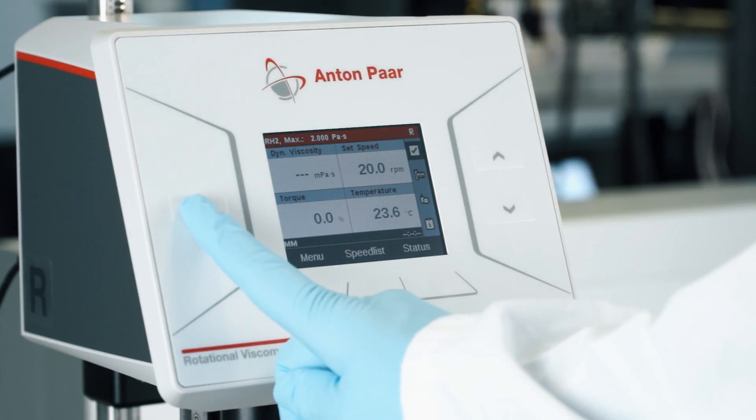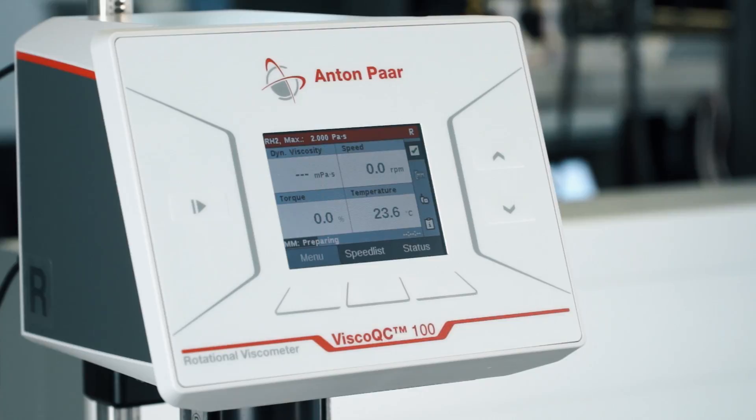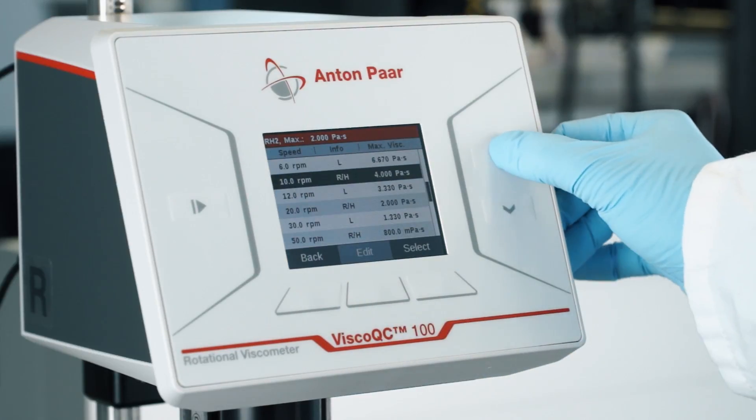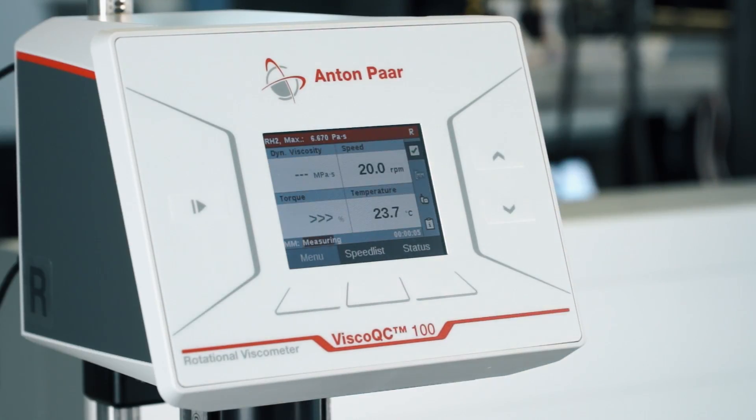To start your measurement, tap the button on the left side and make sure to measure in the valid torque range of 10 to 100%. If you are outside of the range, choose another speed from the speed list.